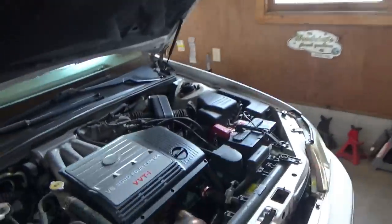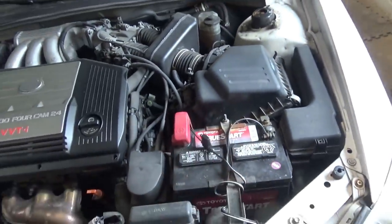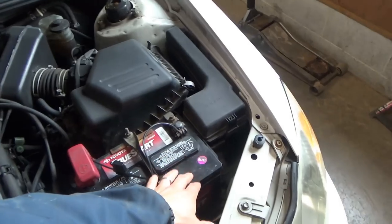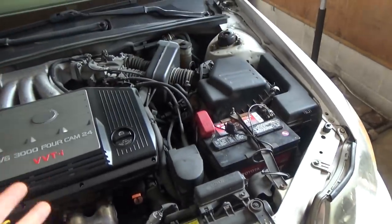He has another Avalon — a 2003 — that doesn't have a parasitic draw, and that one you can let sit for a month and it will start right up. You can see he's got his battery maintainer leads tied on there. He's been dealing with this problem for a while. The battery is fairly fresh, from 2019. He just wants the problem fixed — it's annoying to hook up the battery charger every time he leaves the car for more than a few days. So let's diagnose it.